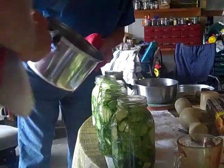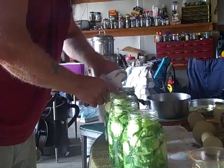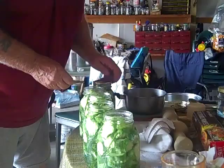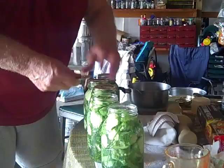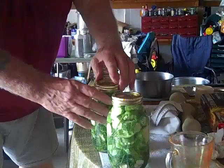Hurry up, get them sealed up. What are you waiting on? 1, 2, 3, 4, 5. 1, 2, 3, 4, 5. 1, 2, 3, 4, 5. When you tighten them lids, you don't tighten them ungodly tight.